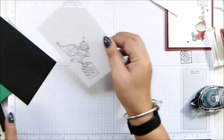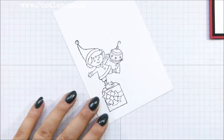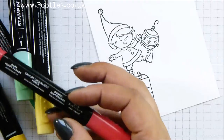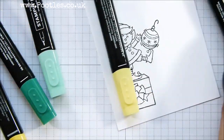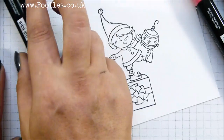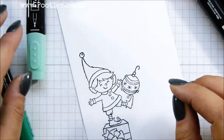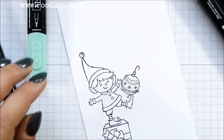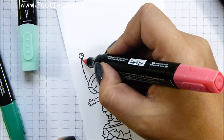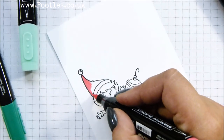Let me zoom in. What I've got here is a handful of blends. I've pulled out Poppy Parade Dark and Light, Call Me Clover Dark and Light, and Daffodil Delight Dark and Light. I'm going to do — I think I might go red on this one. I might have a red hat. So I'm coming in with the light first.